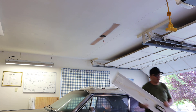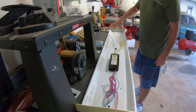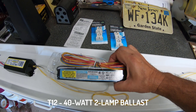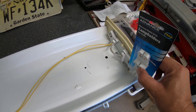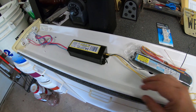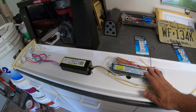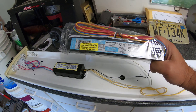Alright guys, this is the old ballast that I need to replace. I'm also going to take these four lamp holders off from the corners — I always like to replace the lamp holders as well. This is the new ballast; it cost me about $20 at the local hardware store. Make sure your ballast is compatible with what you have. I bought a ballast for T12 lamps — always check the model of your old ballast, and with that information you'll be able to select the new one. Mine is a T12, so it's going to fit just right.